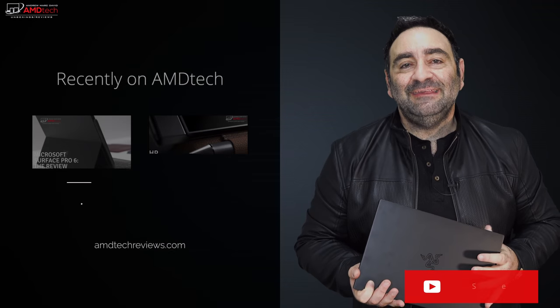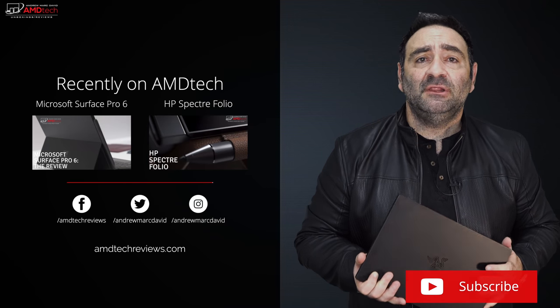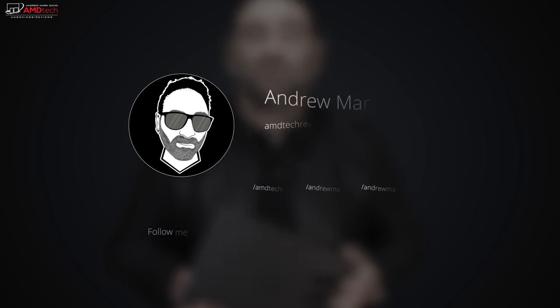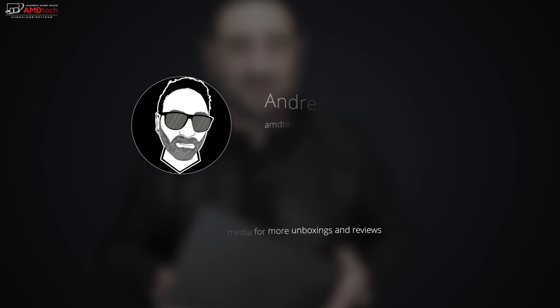Keep in mind that the RAM is not upgradable, but I look forward to putting this through its paces and really putting it through the ringer to see how it comes out. So far I'm really liking this new Razer Blade Stealth 13 for 2019. Please hit the like button, subscribe, share the video, and leave a comment below. Check me out on Facebook, Twitter, Instagram, and my website amdtechreviews.com — until next time, this is Andrew from AMD Tech. See ya!